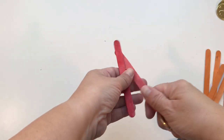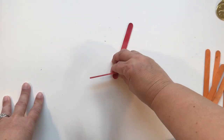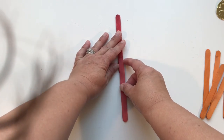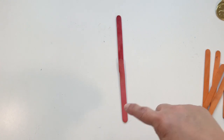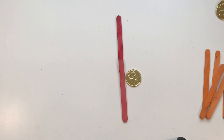Alright friends, let's start — supplies ready? The first number I want you to build is the number one. Obviously it is a straight line, so I'm going to use two craft sticks and make a straight line — that is how we make the number one. Now I'm going to count out one object. One! Pause the video, it's your turn.